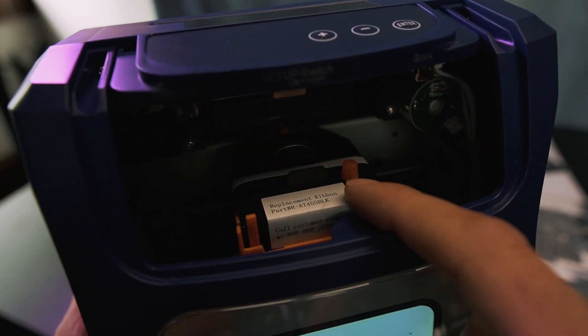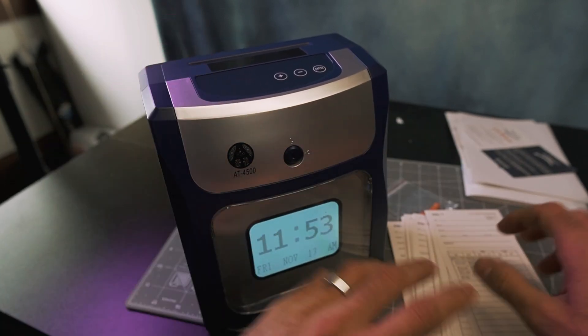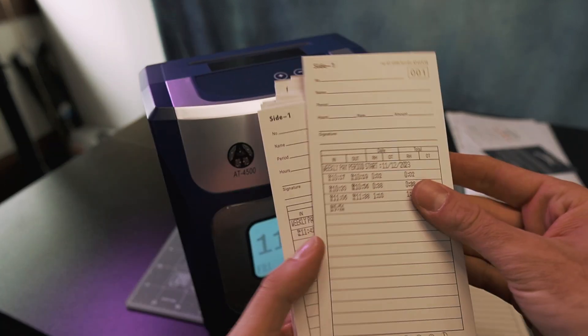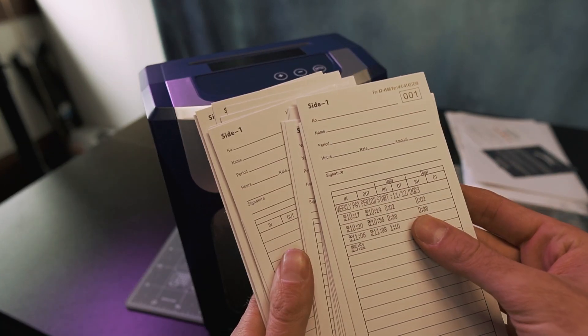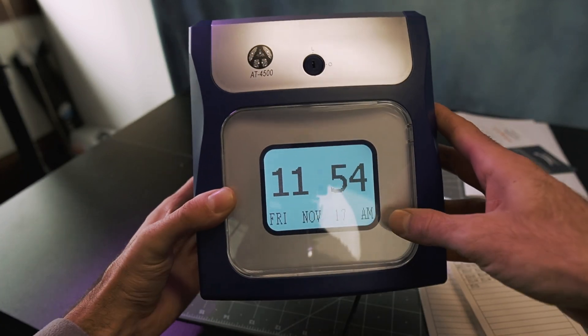This does use a ribbon for printing, which is replaceable. So you're basically just looking at ribbon and time cards as consumables for this device. That's my overview of the AT4500 time clock by Allied Time.